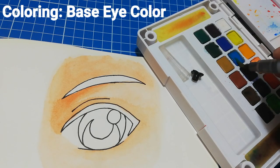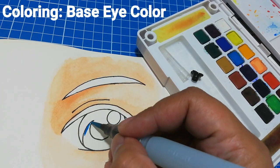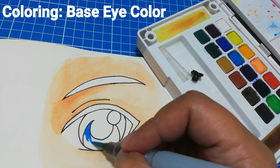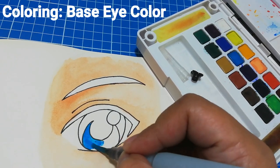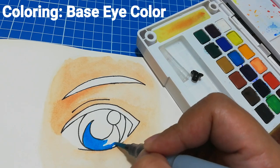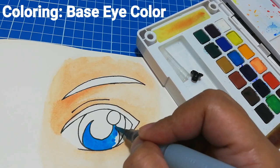Now that the skin tone color is dry we can proceed with coloring the eye. I'll start by putting down the base color of the eye — you can basically choose any color you like. For this one I'll use a light blue color which is cerulean blue.